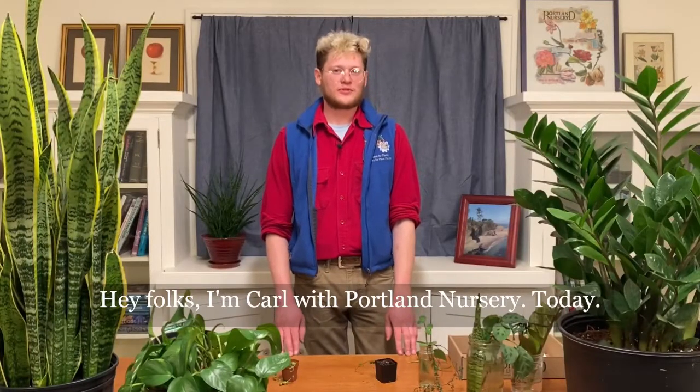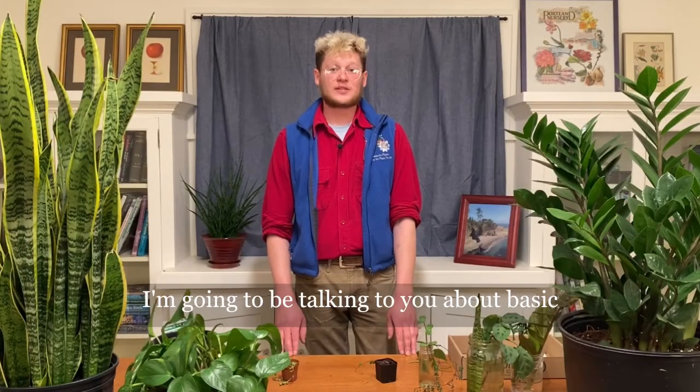Hey folks, I'm Carl with Portland Nursery. Today I'm going to be talking to you about basic house plant propagation.